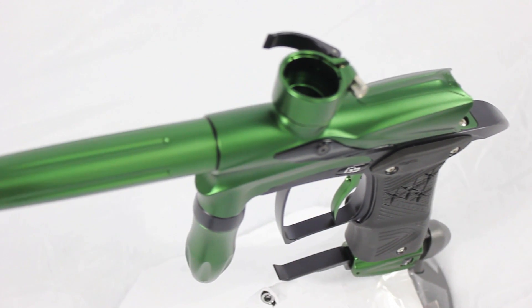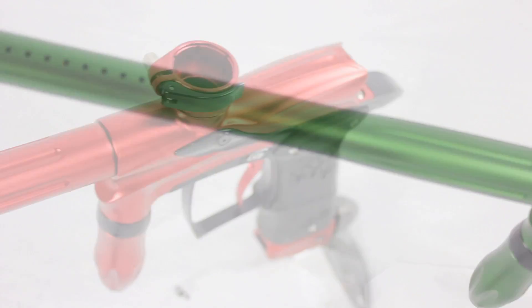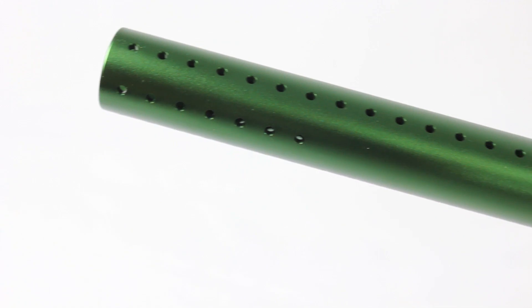The brake beam eyes are included and will prevent the gun from ever chopping paint. It's got a programmable board allowing you to change things like fire mode, rate of fire — all of that is completely programmable by the end user.